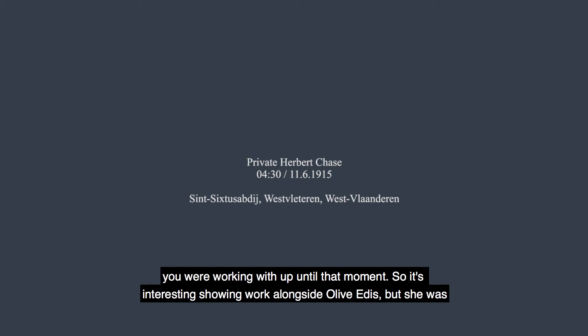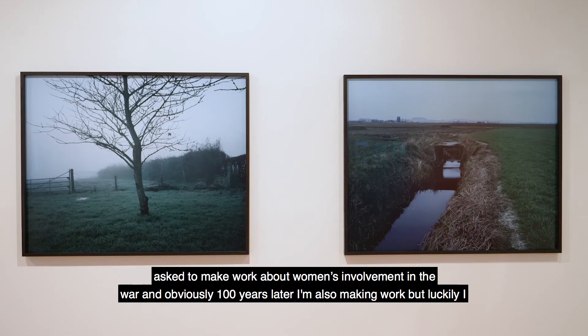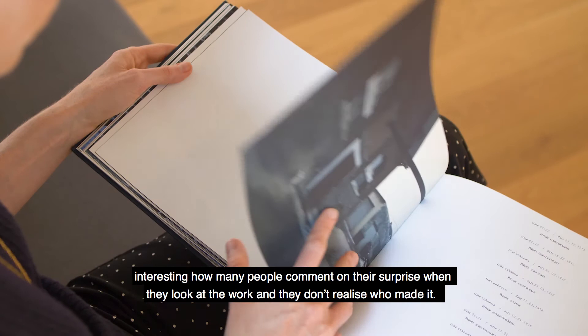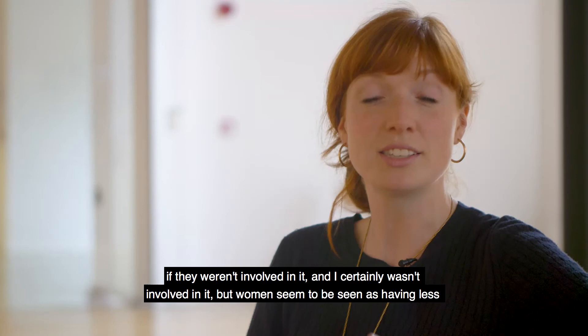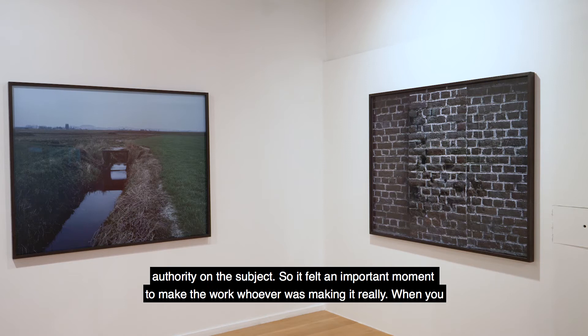It's interesting showing work alongside Olive Edis — she was asked to make work specifically about women's involvement in the war, and 100 years later I'm also making work, but luckily I wasn't pushed in any particular direction or asked to make a response to female experience of war. It has been interesting how many people comment on their surprise when they look at the work and realise a young woman made it. There is a sense that men have the authority to talk about war even if they weren't involved in it — women seem to be seen as having less authority on the subject — so it felt an important moment to make the work, whoever was making it.